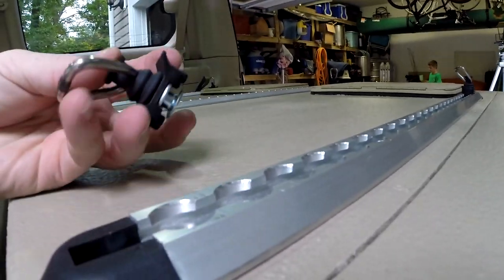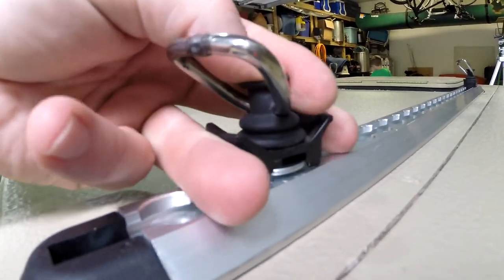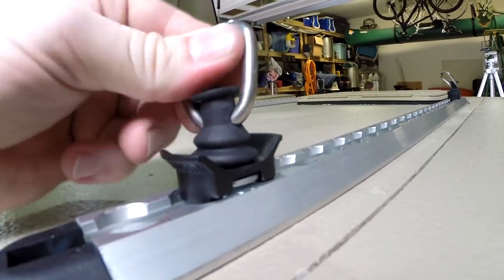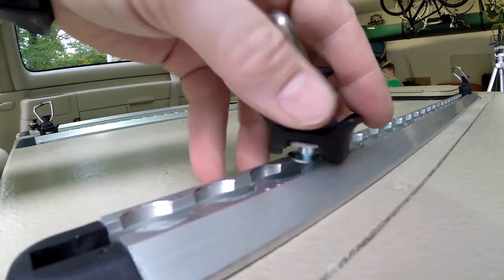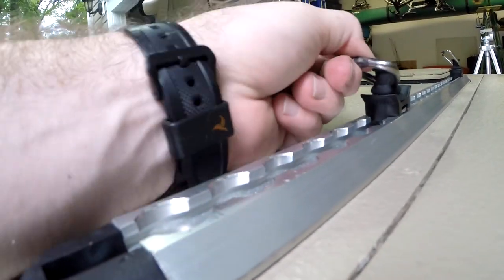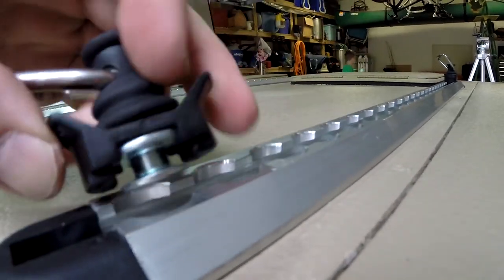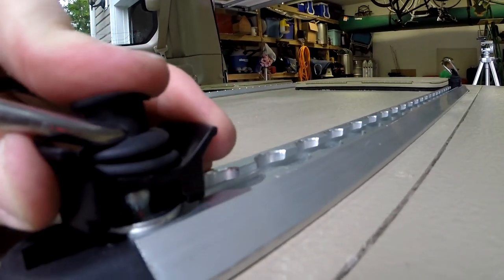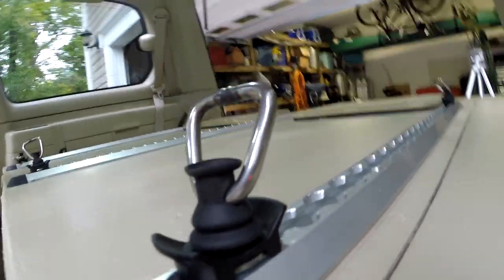The greatest thing about the L-Track is the ability to use all different kinds of tie-downs, and they easily move back and forth. They're just held in with a kind of a spring. These particular ones have kind of a rubberized coating and hold a little bit less than the full metal ones, but it's still over 1,000 pounds — more than you would ever put on top of your drawers. And it's just really easy to move things around to adjust to the different kinds of loads.